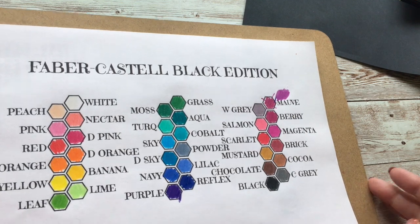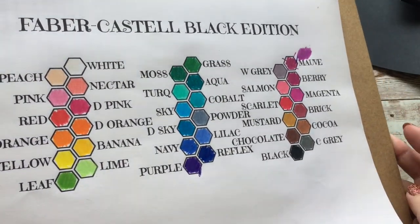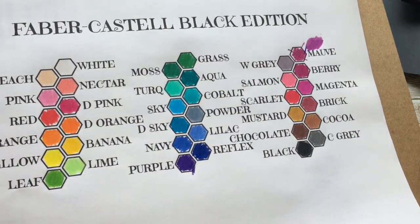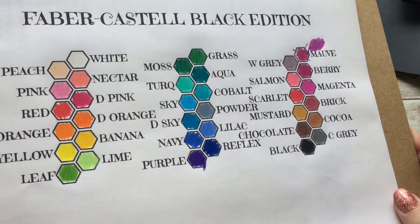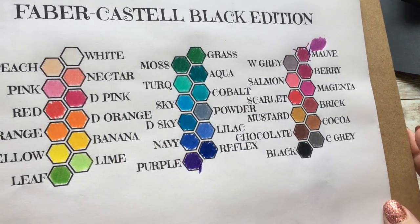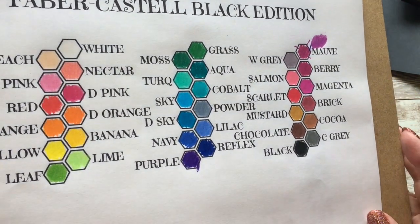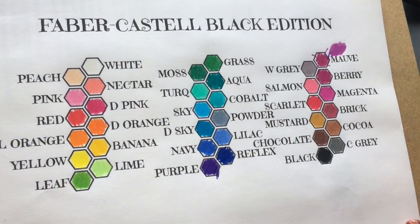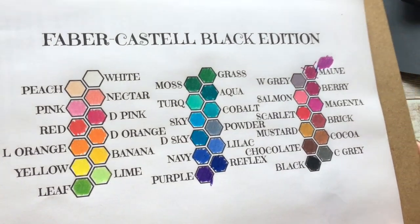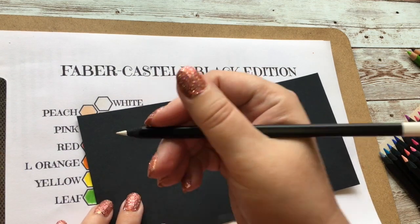So here we have how they colour on white paper. They are quite vibrant and they go on really, really smooth. The big problem at the moment is that I had quite a few of them break on me. Let's just hope that was the sharpener I used, because not all sharpeners work with all pencils. But those are the swatches — now let me do a quick round on the black paper.